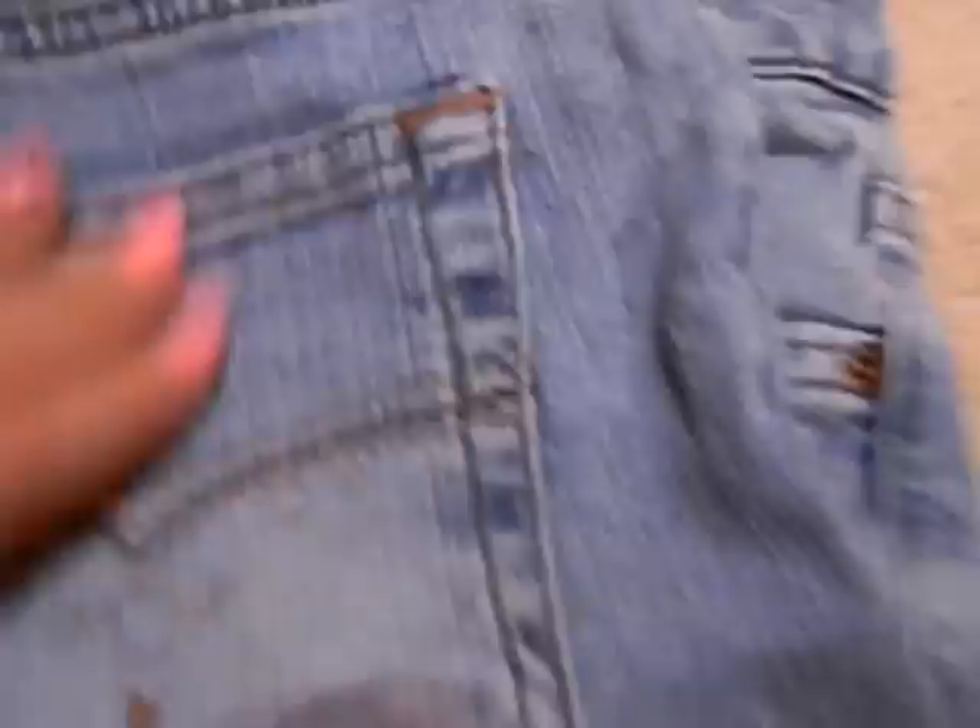What you're going to need is thread and a needle. It just depends what kind of color you want — whatever goes with your shorts. It's kind of like an orangish, or more like a brown, not really an orange. But I like this color a lot, so I'm just going to use it. It's kind of like a sage green. We'll just check it out and see what happens.